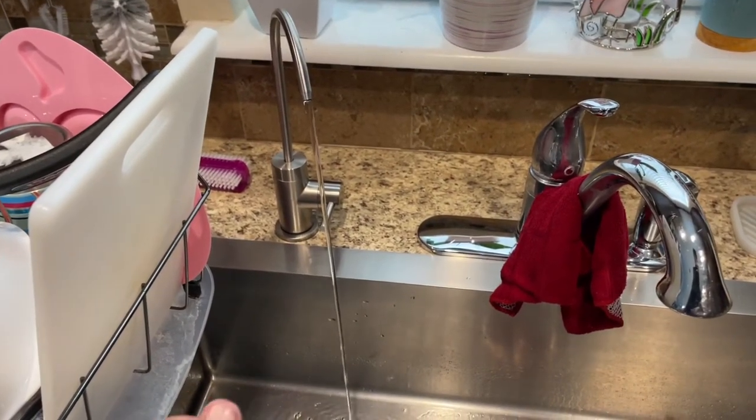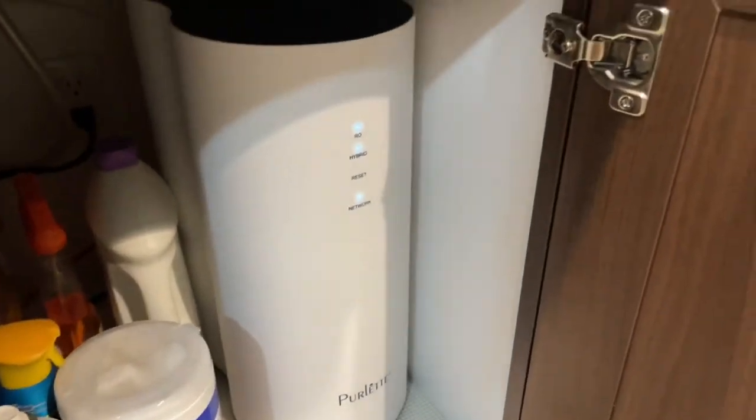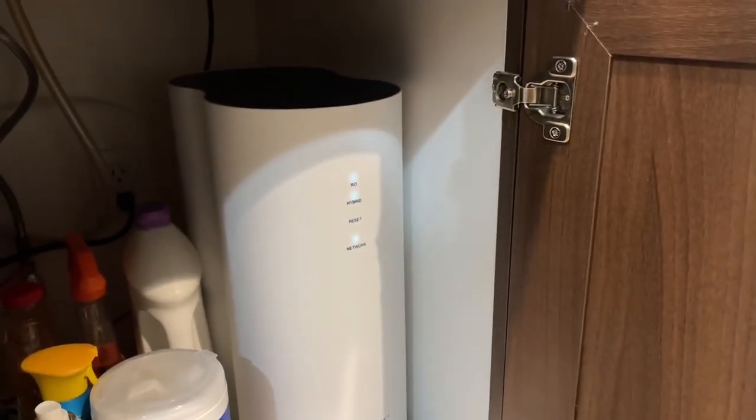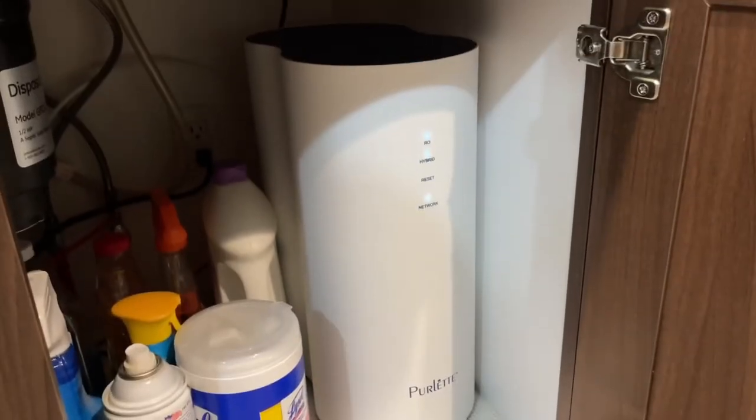If one of your kids accidentally turns this on and you don't realize it, it has an automatic two-hour shutoff. So if it's bumped on or left running, you don't have to worry about it running all day and night — it'll just cut off after two hours.